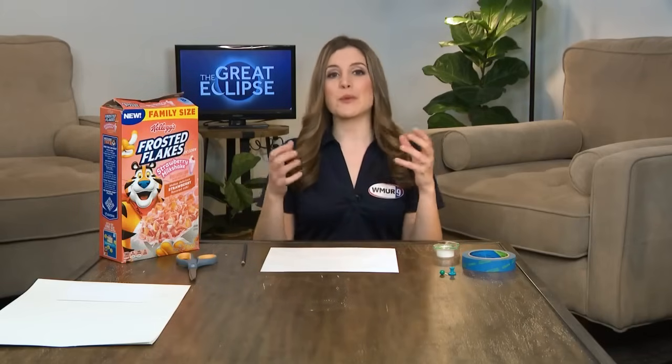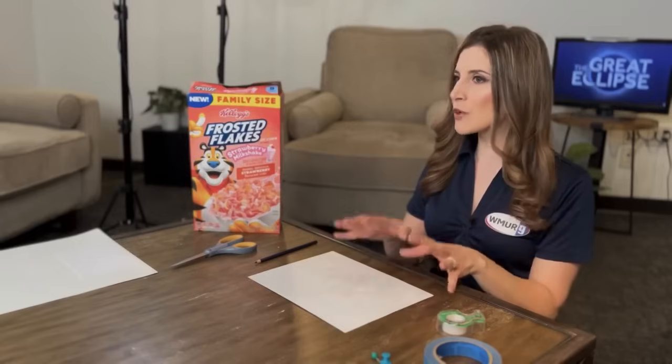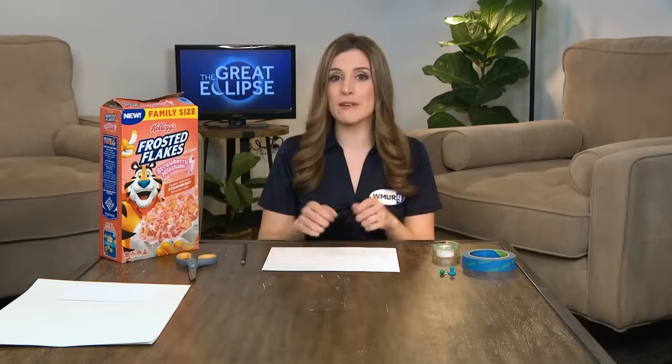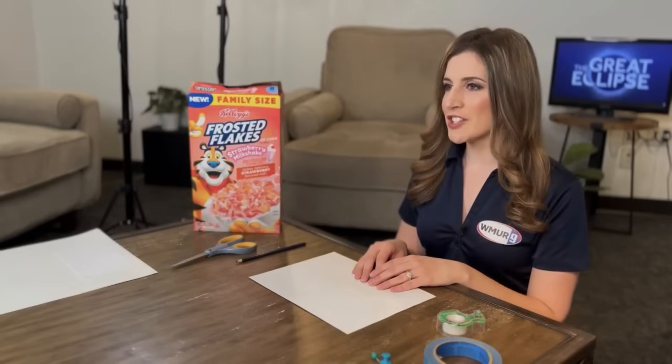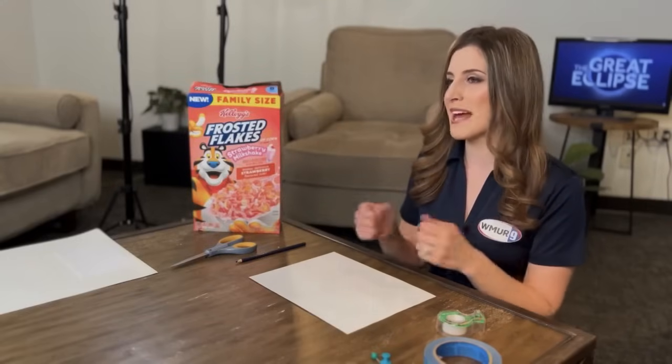You've probably heard of solar eclipse glasses as a safe way to view the total eclipse on April 8th. But if you don't have access to those glasses or the special solar filters, there are a couple of other indirect ways to view the eclipse made from materials you likely have just sitting around at home. And it's all safe. One way to make a pinhole projection is a safe way to view the total eclipse — and a fun, hands-on way to see what's happening in the sky.